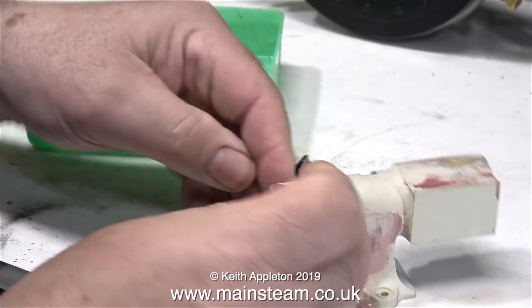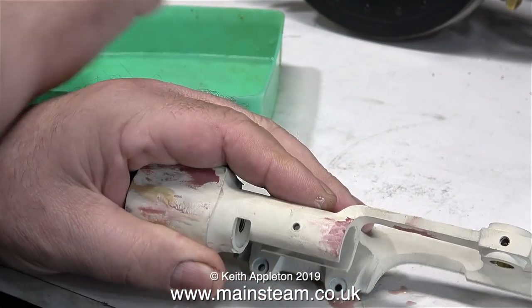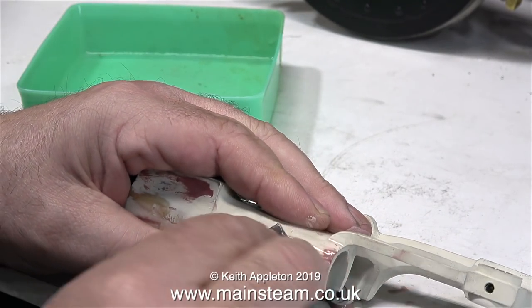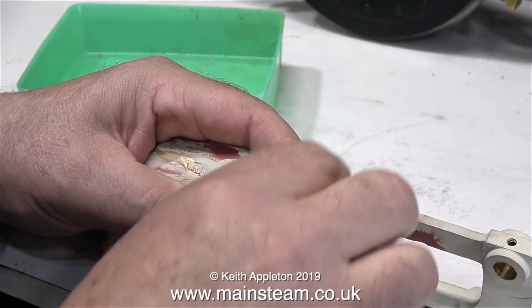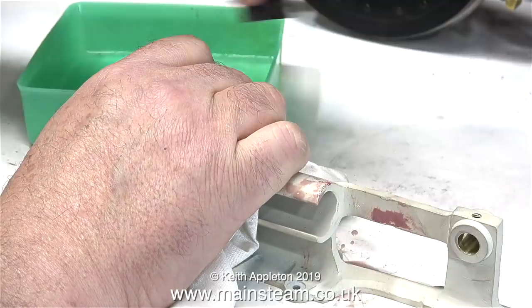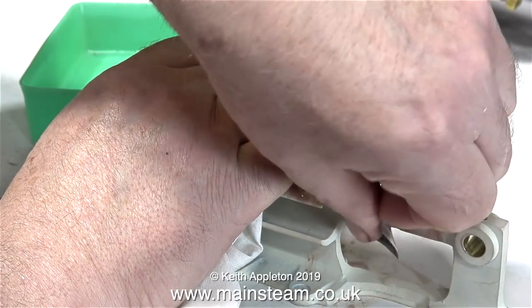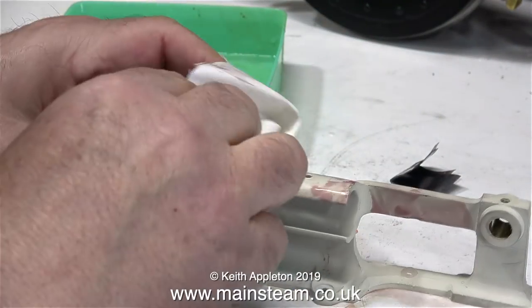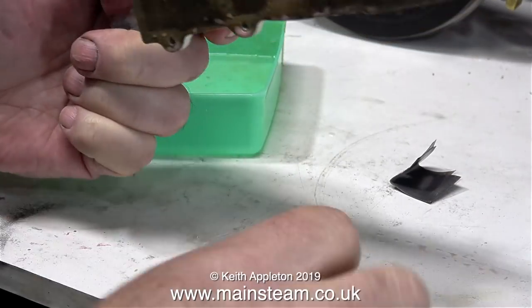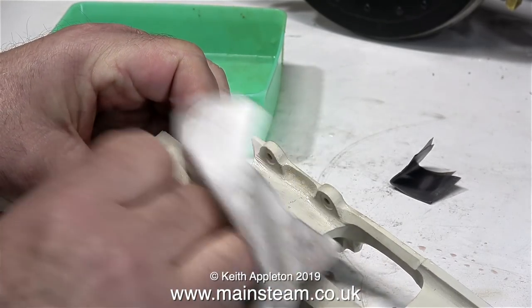I cut the piece of wet or dry sandpaper into smaller parts so that I didn't have a big sheet of sandpaper flapping about and accidentally sanding the corners of the casting. As you can see in this clip, I've folded this small piece of sandpaper into an even smaller bit. Human fingers are very good for a multitude of different jobs, such as picking things up and feeling the surface of pieces of metal to see whether they're smooth or not.